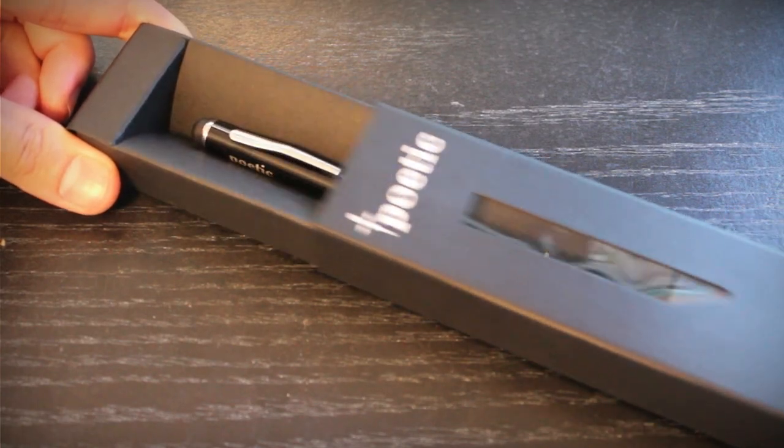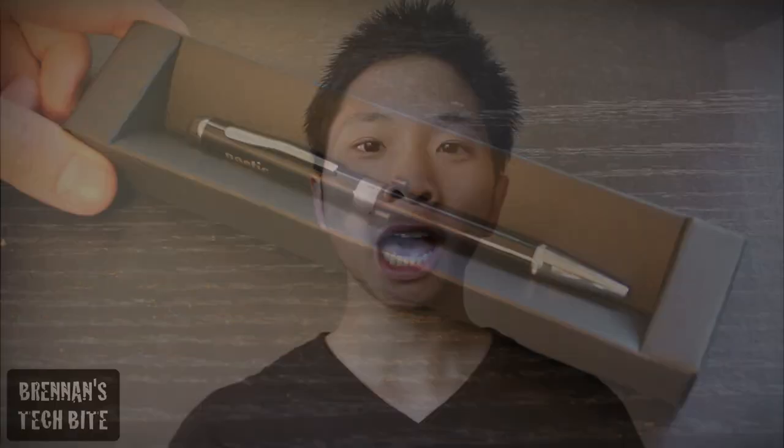Hey guys, how's it going? Today I got a review on the Poetic Pen Pal Combo Pen and Stylus. I want to thank Poetic for sending this pen out for review, so let's take a quick look at it.